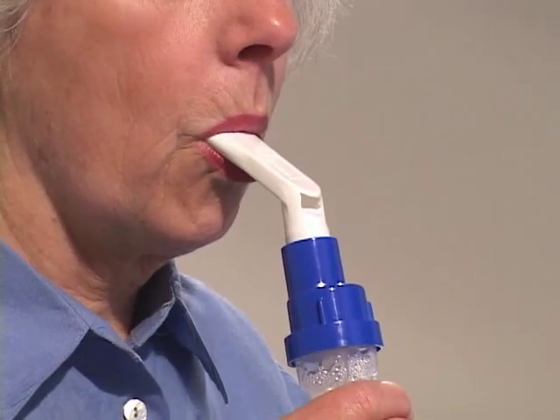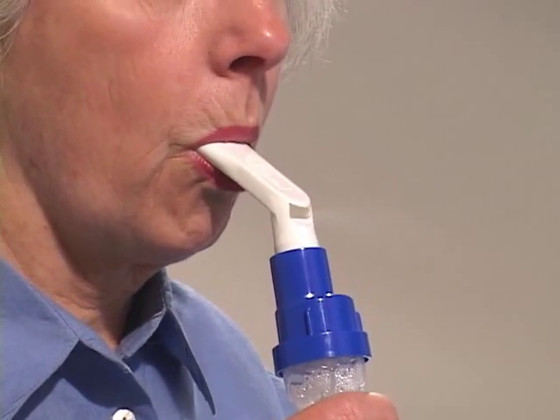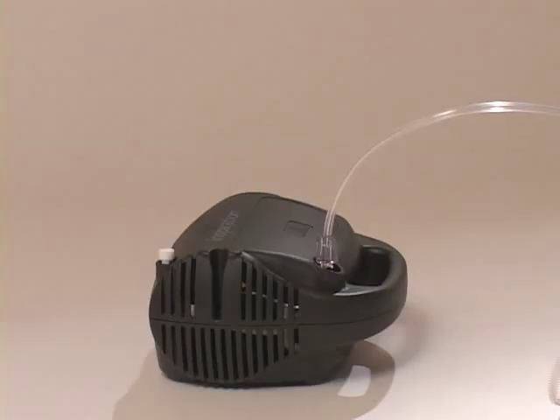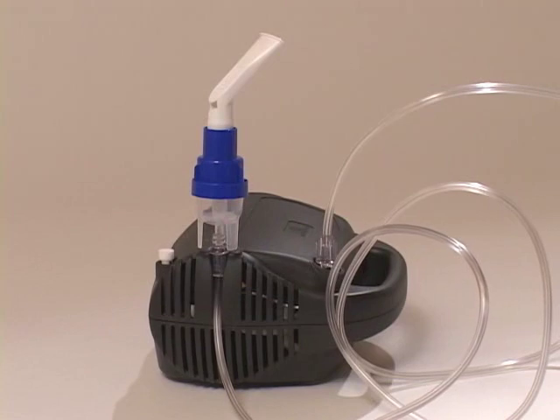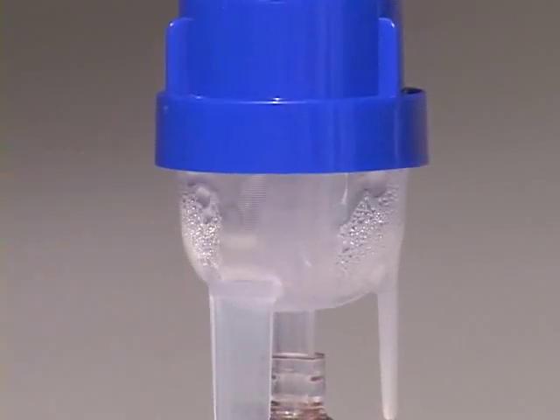Place the mouthpiece in your mouth. Be sure you're in a relaxed, upright position. Remember to breathe through your mouth, not your nose. It's important to get the medicine into your lungs. Take two or three slow, deep breaths between normal breaths. If you need to stop before the treatment is complete, turn off the compressor and place the nebulizer in the holder on the compressor. Usually the process takes about six to eight minutes. You'll hear a sputtering sound when it's time to stop and the mist will stop coming out. You may need to tap on the side of the cup to be sure you get as much medication as possible.